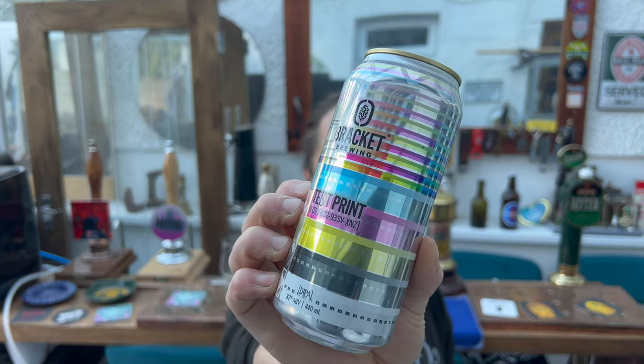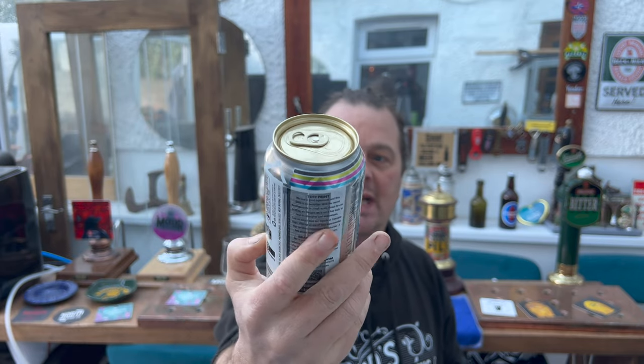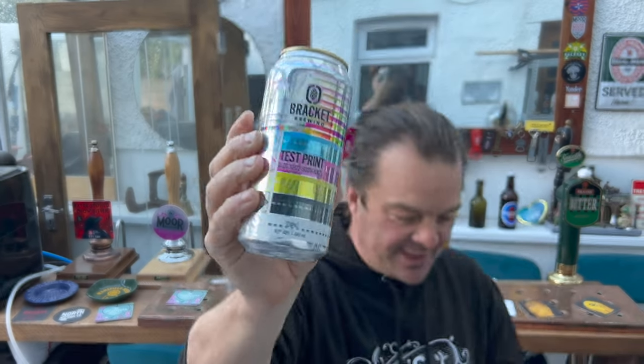It's beer o'clock on Real Ale Craft Beer. Today we've got a beer from Bracket Brewing in Australia — my first ever beer from them. This is their Test Print Double IPA, 8.2% ABV, 440ml can. I am dead excited to get this beer out into a glass and see what we get. This can looks like it's all about printing — different colors — and I think 'Test Print' is a really good name for the beer.